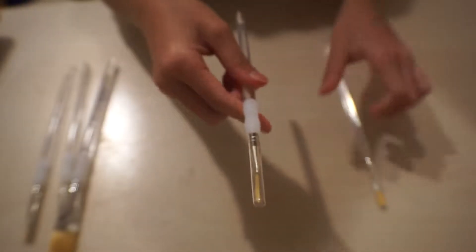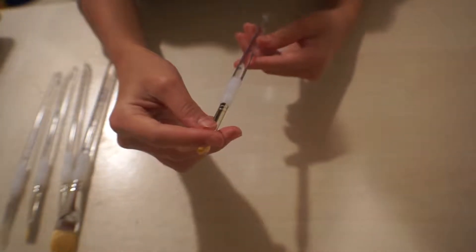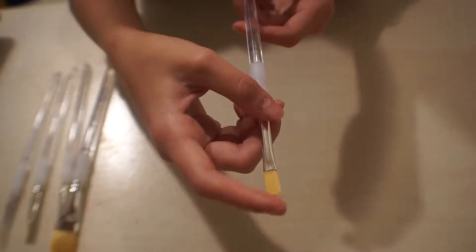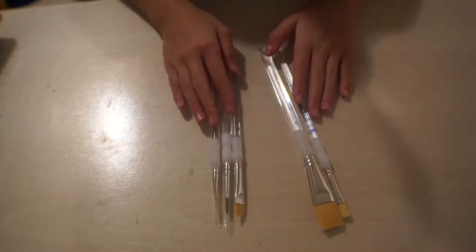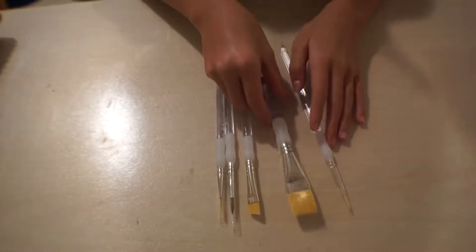This one also came with a covering so you can keep it nice and safe, and this one is size eight with no measurement listed. Here's a closer look at that. So that's all the paintbrushes — again, these are by Royal and Langnickel. I'll have the brand name written on screen.